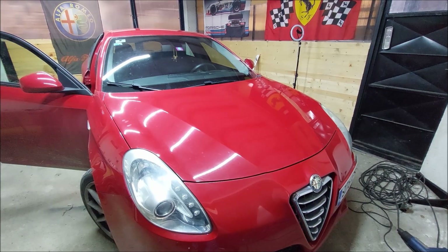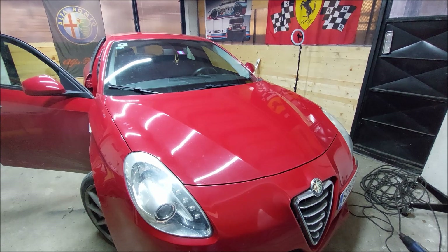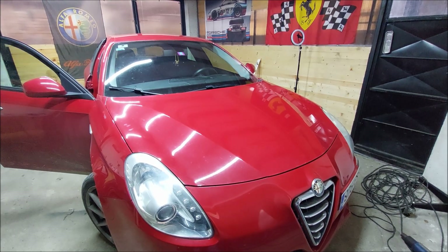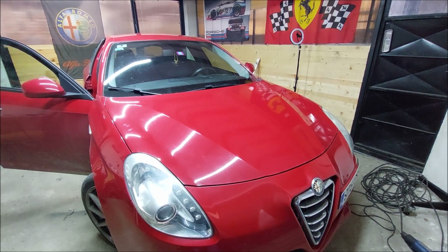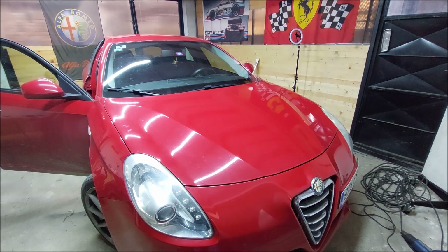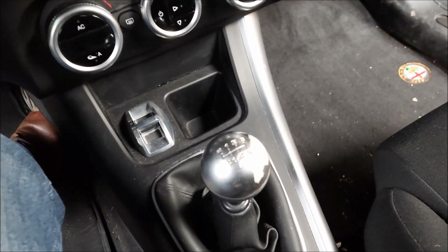Welcome to another ARC Garage video. Today we're gonna check out all of the faults and things that are broken on my Alfa Romeo Giulietta. There are no major issues — I already checked the car underneath and there are no leaks or anything like that. There is a little bit of surface rust, and I'm gonna take care of that when spring comes. I'm gonna start with the interior.